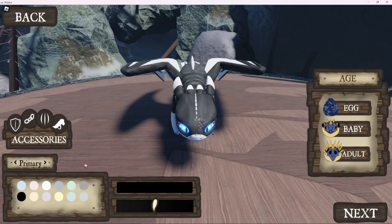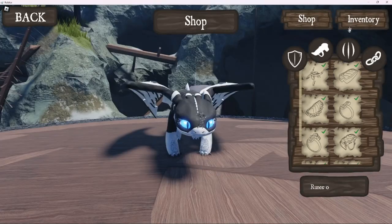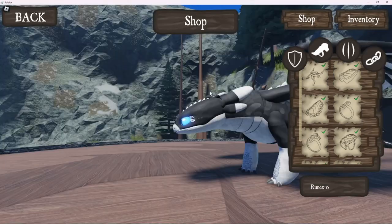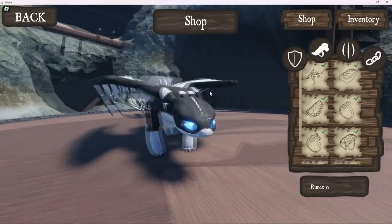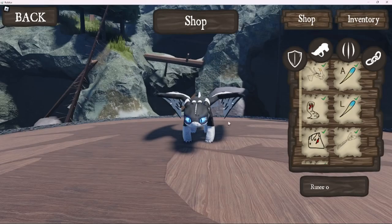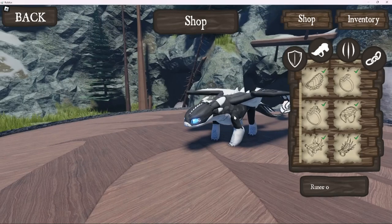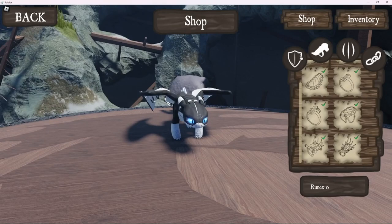So I'll just be showing you all of the accessories. Most of it will be just in here, pretty much giving you a preview of most of the accessories - like, do I really want to get this, will this match - and then I'll be going out in-game and showing you the animations, not with all of the saddles though, because I don't want to just keep on going back and forth.